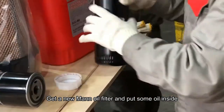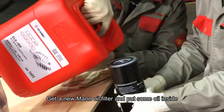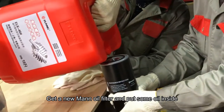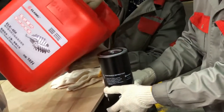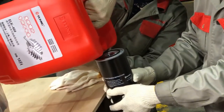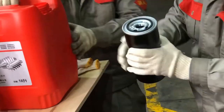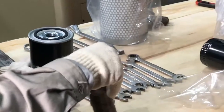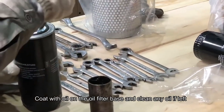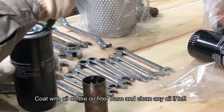Get a new oil filter and put some oil inside. Apply oil on the oil filter base and clean any oil left.